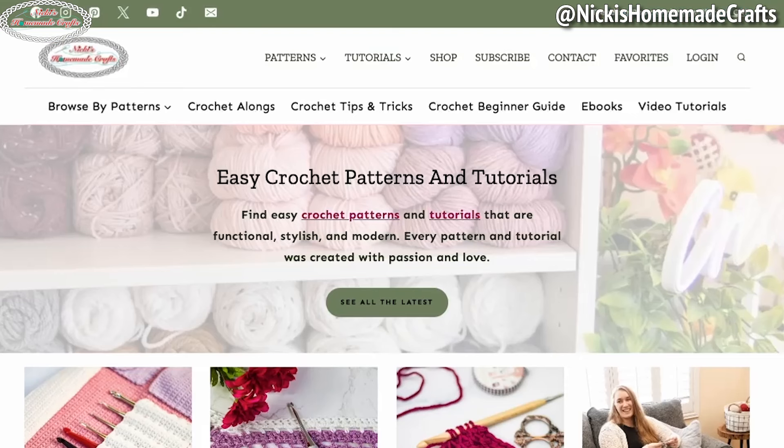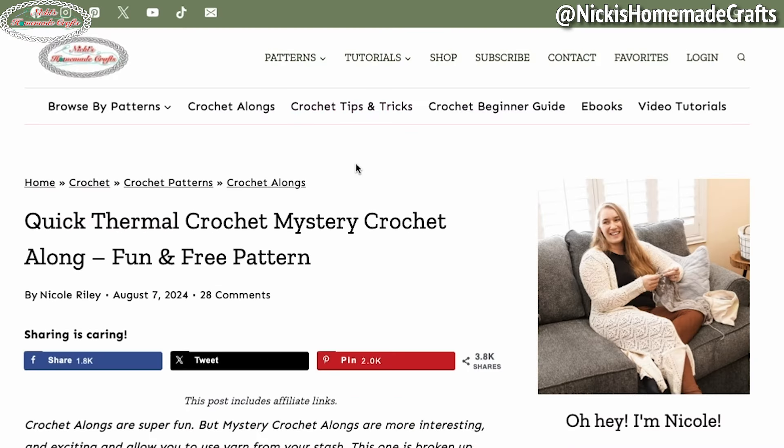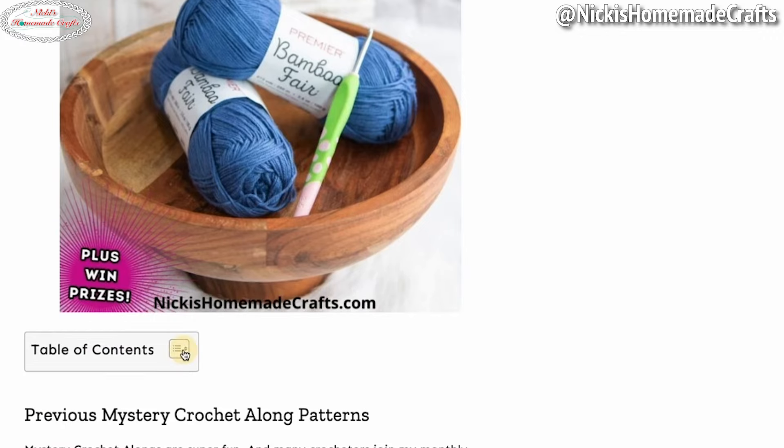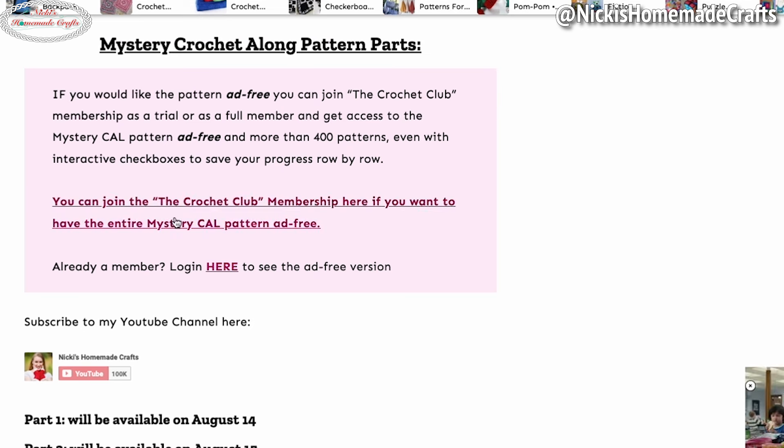Go check out the link at the very end so you can join this party, which has prizes, so don't miss it. First, let's talk about the materials of this pattern and how to get access to the written instructions. I'm using bamboo yarn, which is a DK yarn, in the color Rogue, and a 3.5 millimeter hook. You can get the written instructions two different ways: free to view on nikkishomemadecrafts.com — there's a link in the description — scroll all the way down to the written instructions or expand the table of contents and click on the written pattern to jump right to it.